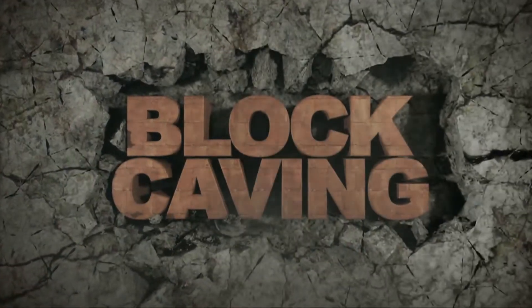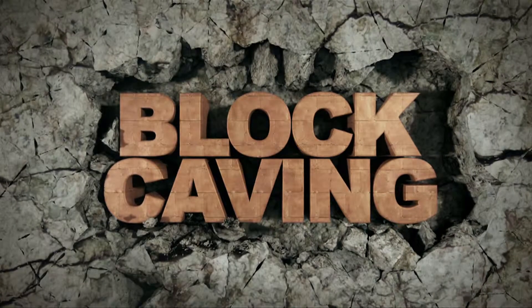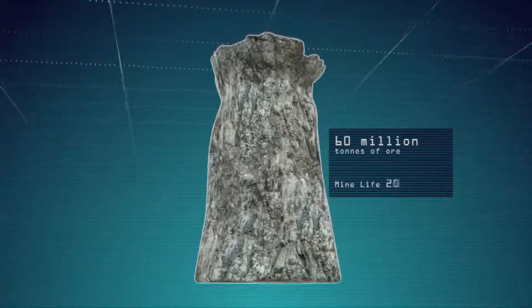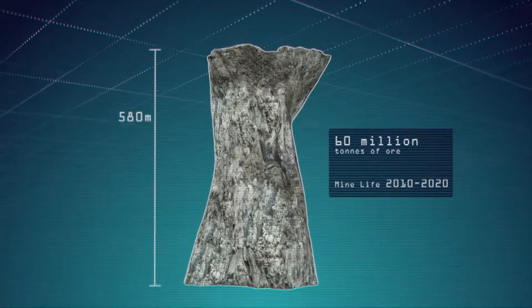Block caving is an underground mining technique used to mine large, massive, low-grade ore bodies such as the deposits at North Parks. The ore to be extracted is in the shape of a large irregular block which can be up to 500 meters in height and several hundred meters in length.